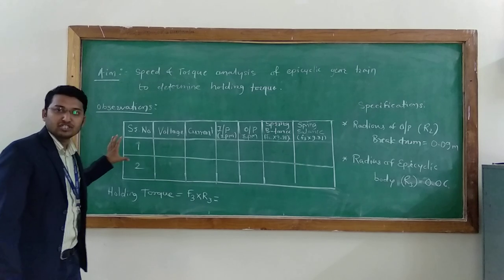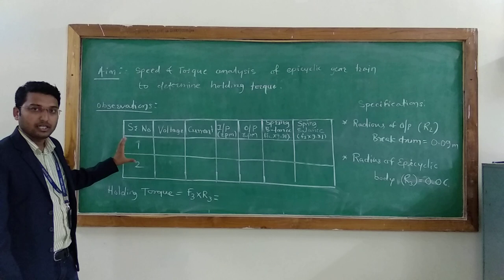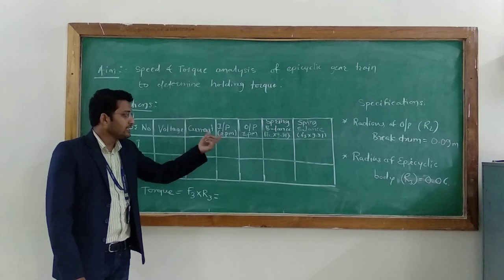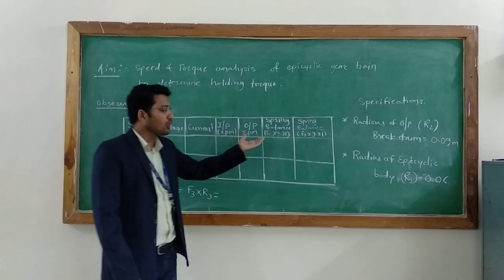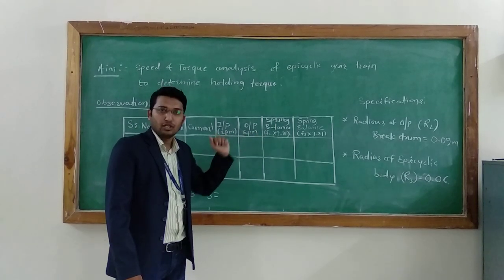Let's see the observations we are going to conduct in this experiment. First of all, we are going to find voltage and current at no load condition. Then input RPM (N1) and output RPM (N2) at no load condition. And then we are going to find the spring balance forces at the no load condition.